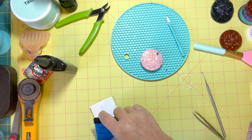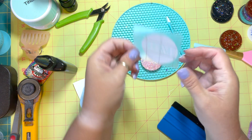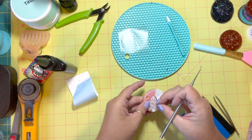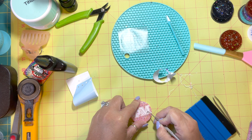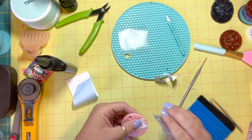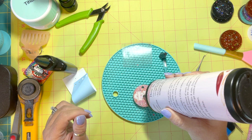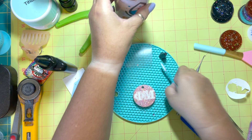Now that I have that done I'm going to go ahead and transfer it over. I kept the circle on here just as a guide so I could get it straight — it should go right over top of the circle. After I do that, this is my reverse weeding part where I'm going to take off all that excess and pull out those little pieces.